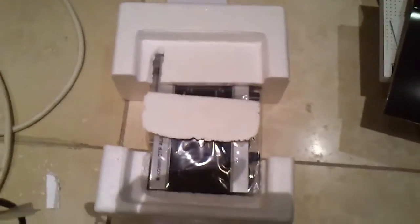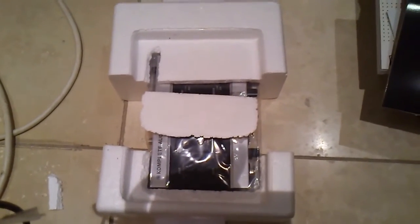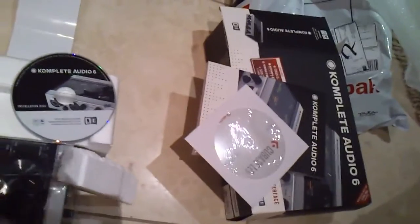This one is the Complete Audio 6 installation disc — doesn't really say much on it, I'll just pop it in and see what happens. Looking at the second disc — and oh, the serial numbers are inside! Good thing my camera focus was out so nobody can steal my serial numbers.